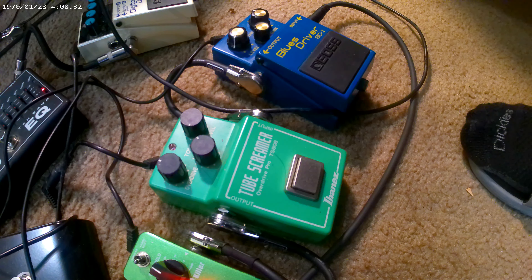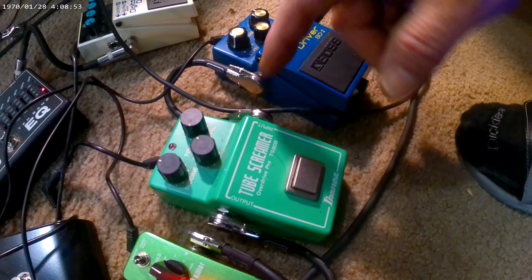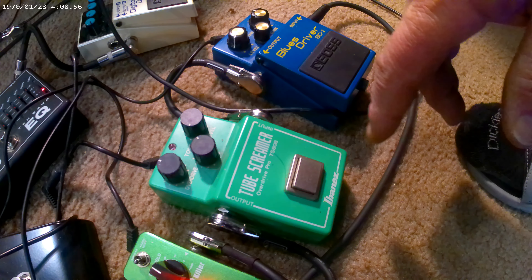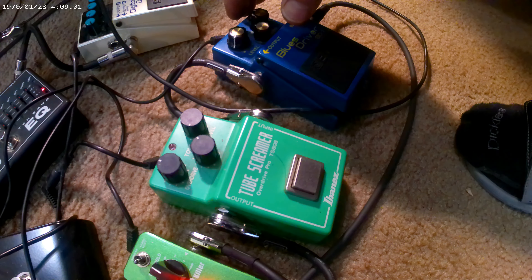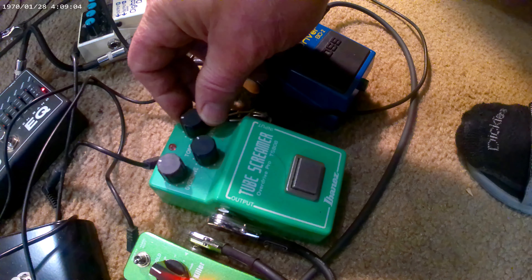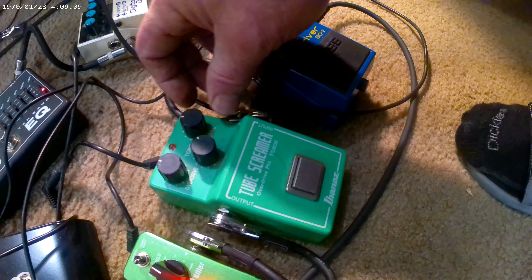Now let's hear the Tube Screamer. I notice it cuts quite a bit of gain out. The reason it cuts back on the gain feeding into the amp is it's choking the signal in the amp gain too, because it's choking the signal in the air. The level up probably cracks the signal up.